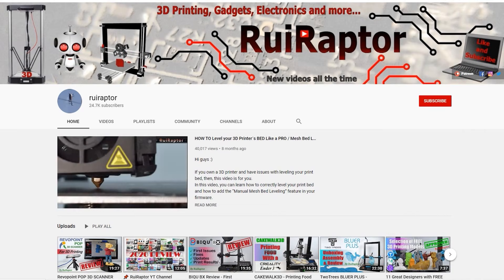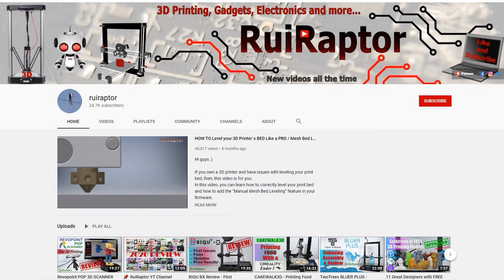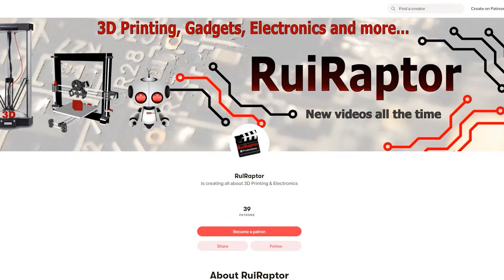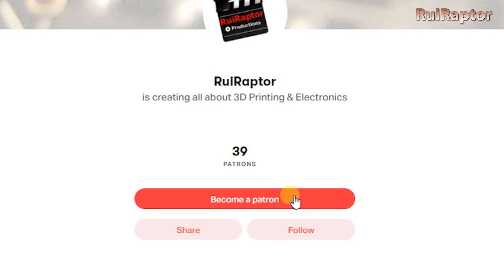Hi guys! Welcome back! My name is Rui, and this is the RuiRaptor YouTube channel. If you want to help us out, you can by giving this video a like and subscribing to the channel. You can also help by joining our Patreon page, or by clicking on any of the affiliate links posted below in the video description.